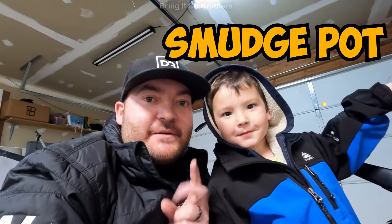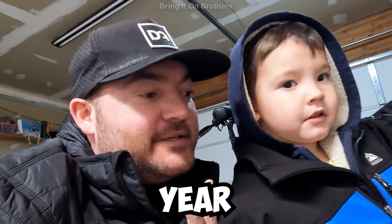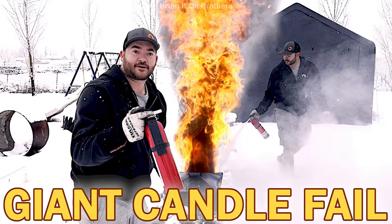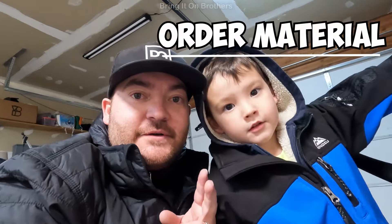Today we're going to order the material for smudge pot number two, because the fail from last year was not so good. So we're going to go order the material.